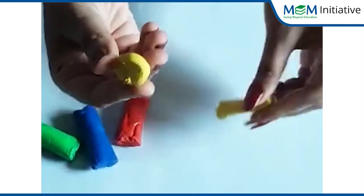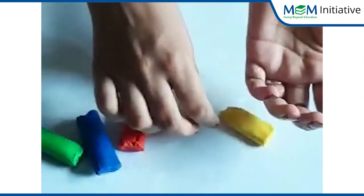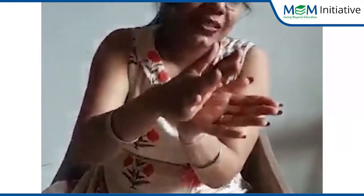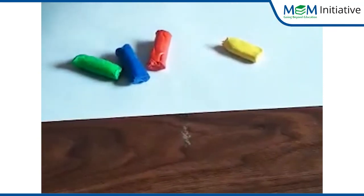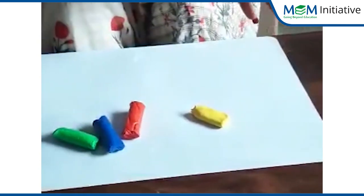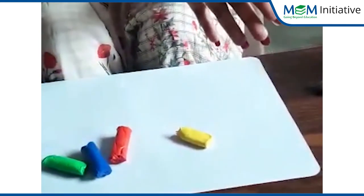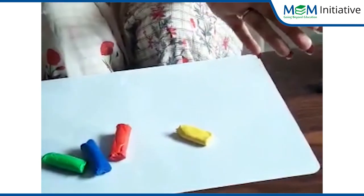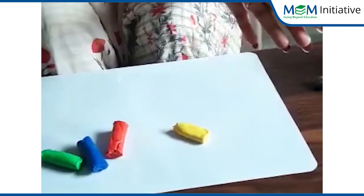Take some play doh and hold it between your palms. Show me your palms — yes, these are your palms. Now hold the play doh in your palms like this, and roll it — roll, roll, roll. Now fast: roll, roll, roll! Now slow: roll, roll, roll. Now fast again: roll, roll, roll, roll, roll. Now slow: roll, roll, roll.